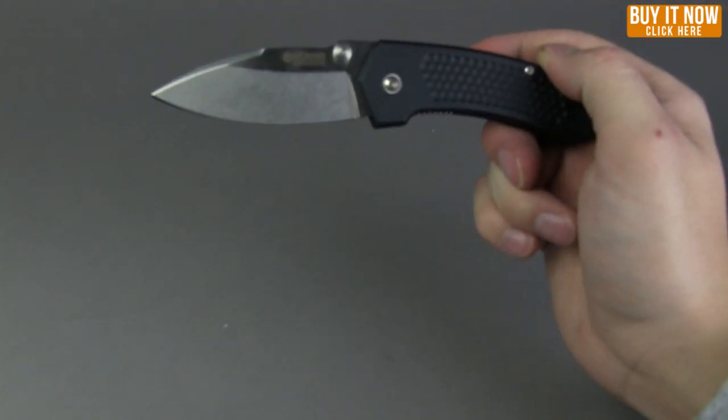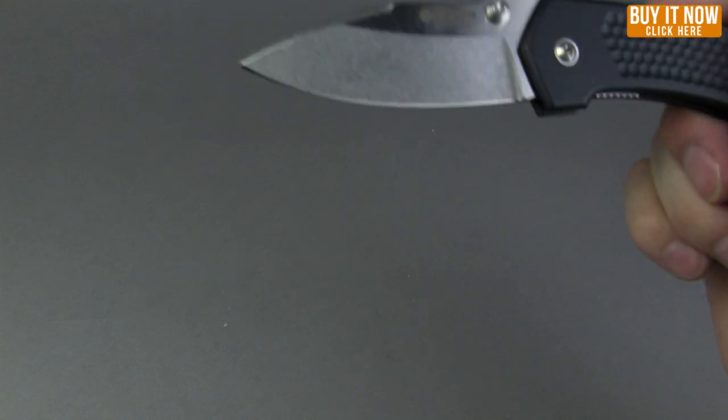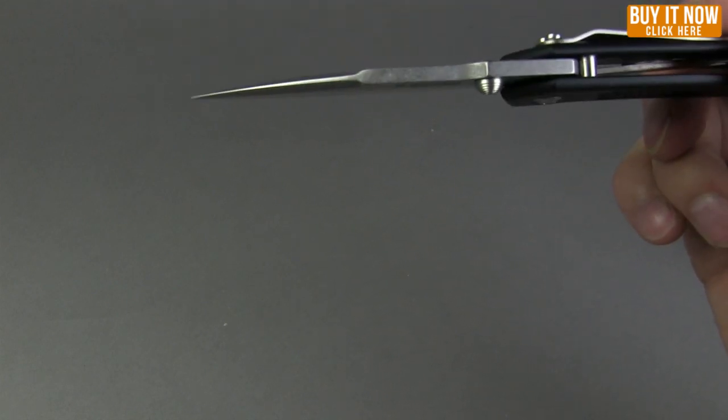Overall length on this guy is seven inches, it has a blade length of three inches, and a blade thickness of 0.13 inches.